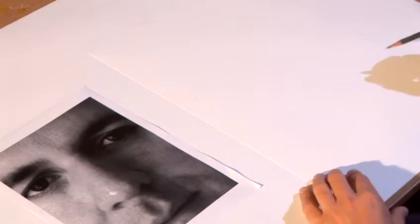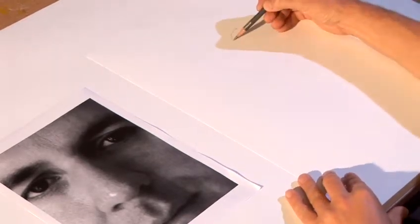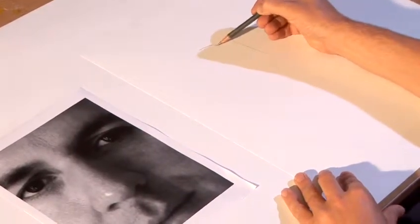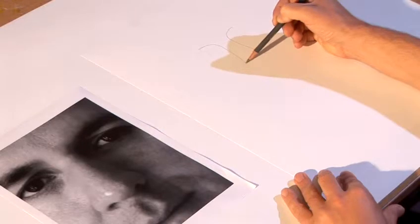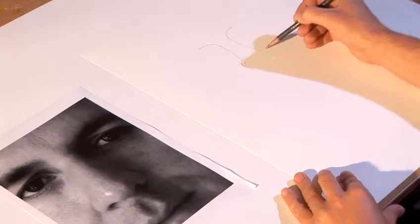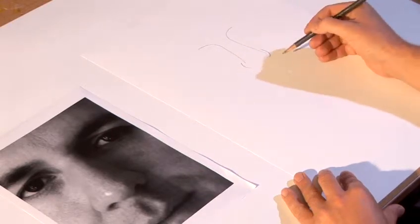First of all we need to plot it out using line. I'm going to go from the eye sockets down the side like that so that I know exactly where the bridge of the nose is and where I need to put the end of the nose. I'm then going to use a line — not too dark, I'm not pressing too hard — just to show where the edges of the nose are.